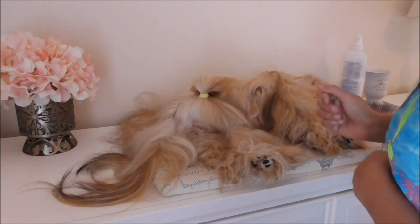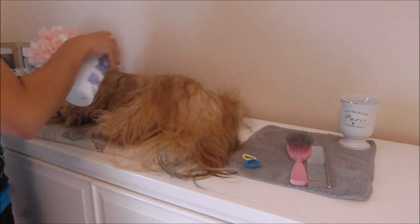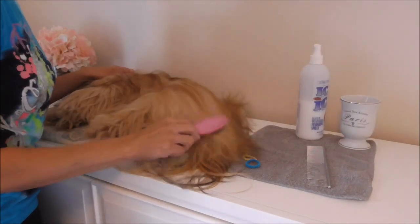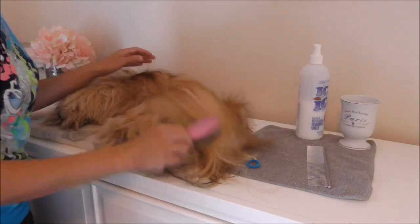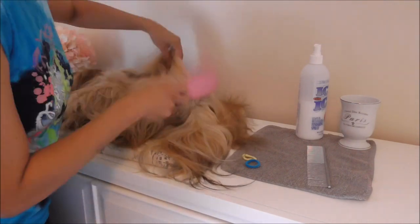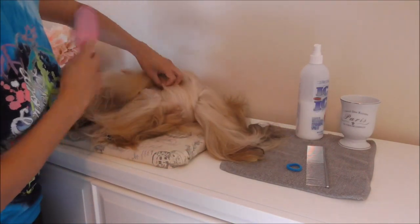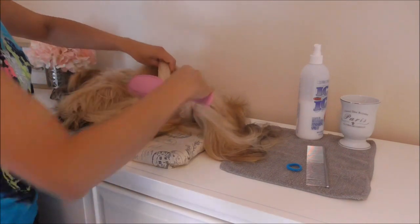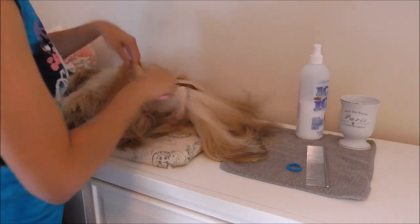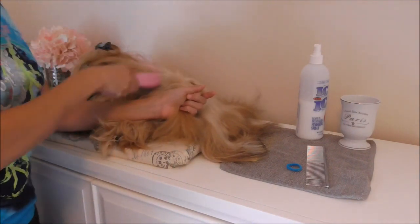I'm going to flip Bisou and move the camera to the other side so I can show you how we finish. So I have Bisou laying on the other side. Same thing — lightly spritz her with my ice on ice. I brush the top layer downward, just to make sure there's no knots. And then I start gathering her hair away from her butt. I start making a part, pulling this away, and I see where her tail is and start making that invisible line up towards her back.